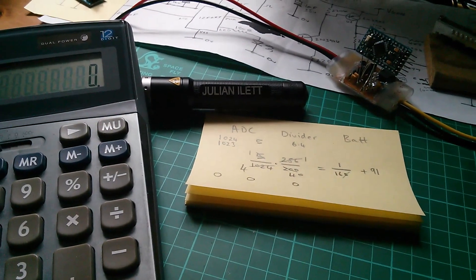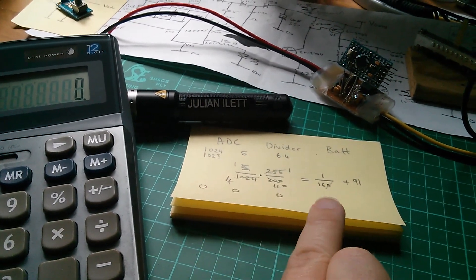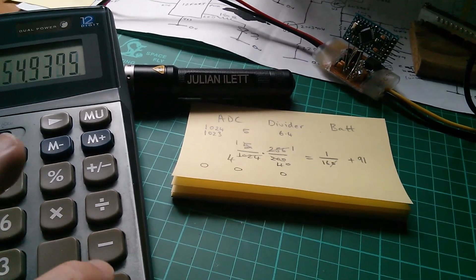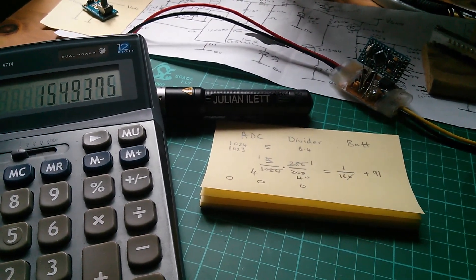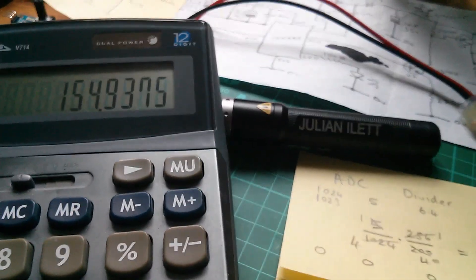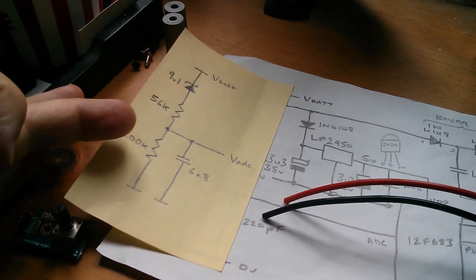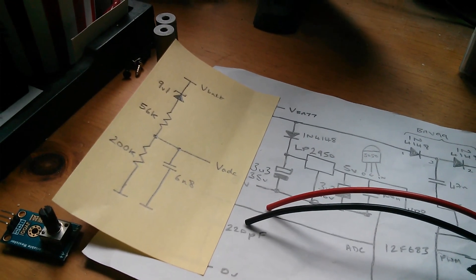I just wanted to check the maximum number of decivolts that can come out of this equation: 1023 divided by 16 plus 91, which is effectively 155. That will fit within a byte variable. 155 decivolts is 15.5 volts - that's the maximum voltage this circuit can measure. That's fine because we're not going to take the battery over 15.5 volts at any time.